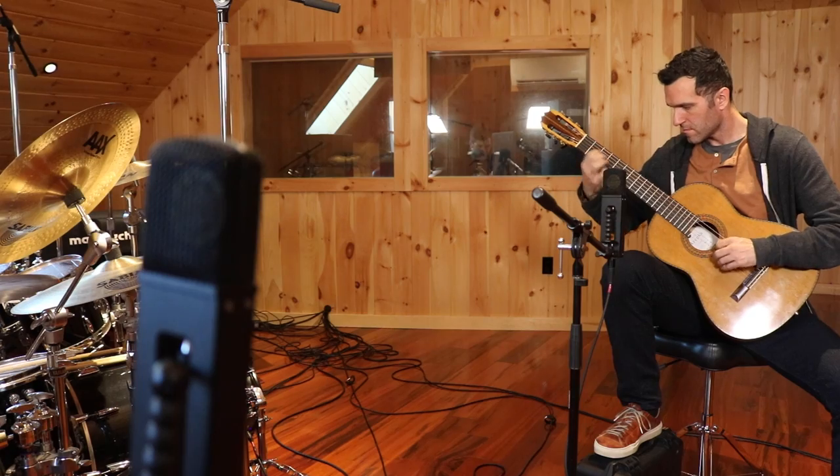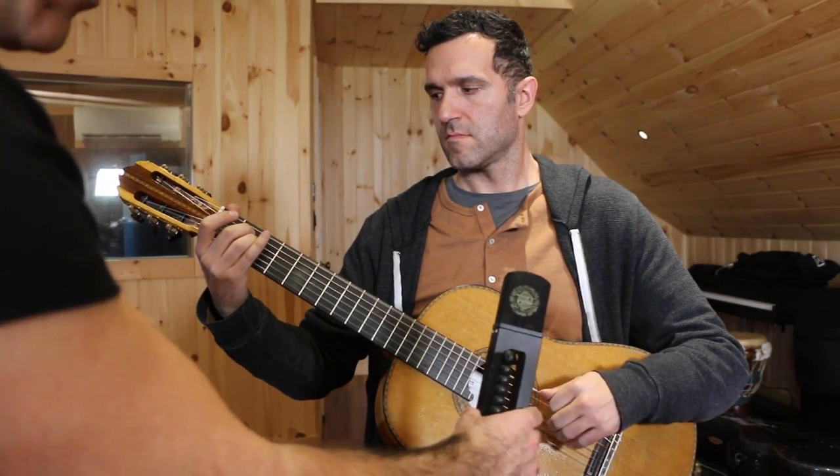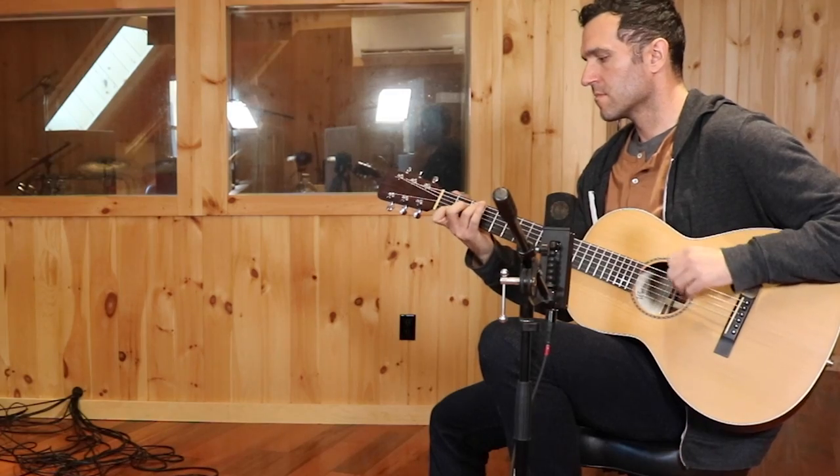First, some general notes on recording acoustic guitar, even with just a single mic. The first thing you've got to know is that this instrument sounds significantly different depending on where you're miking it. The most classic position to put a single microphone is pointing about where the neck joins the body. The distance from the guitar can vary anywhere from a few inches to several feet back, but a good starting point is often something like a foot or two feet away.